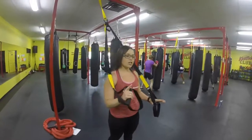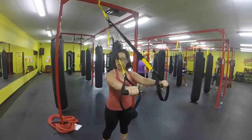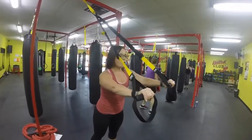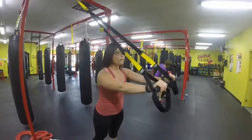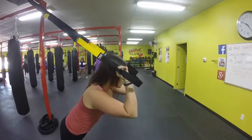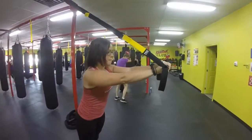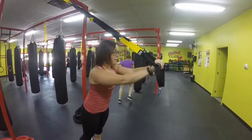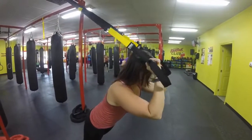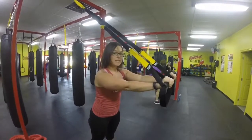Next movement is a tricep press. We're going to start facing away from the anchor point. Get your arms out straight — wrists are in line with the shoulders — and get up high on your toes. You're going to bend at the elbows and fall forward. Keep those elbows in tight, nose to temple, and then press right back up. Falling forward, bending at the elbows all the way down, and then pressing back up. Make sure you keep those elbows in tight.